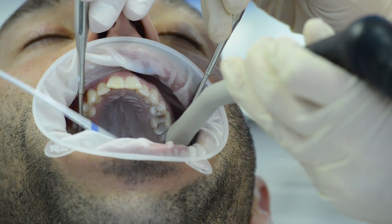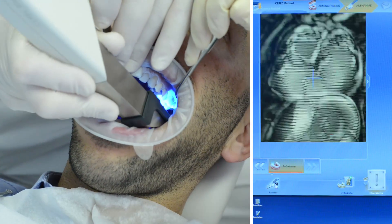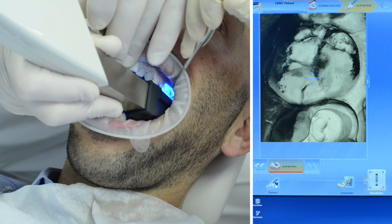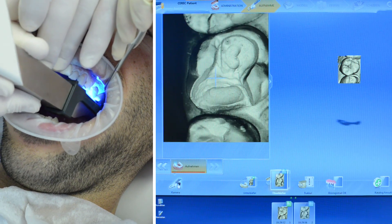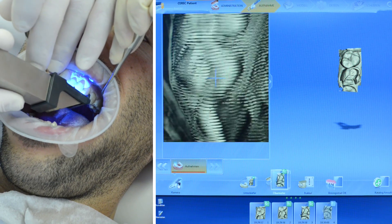With BlueCam, powdering and scanning follows the preparation. The camera can be rested directly on the tooth for each exposure to increase stability. The built-in shake detection system ensures images are captured only when the camera is held absolutely still.